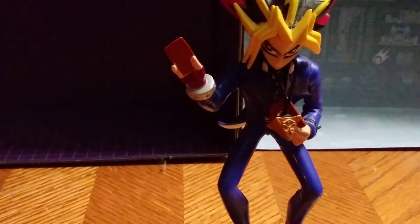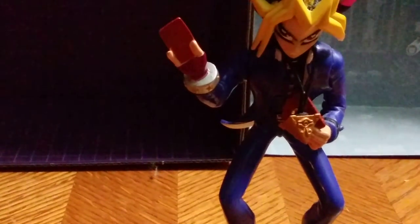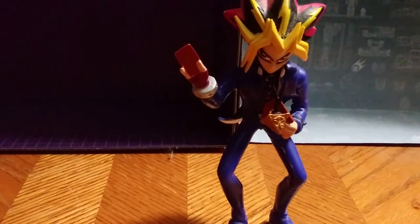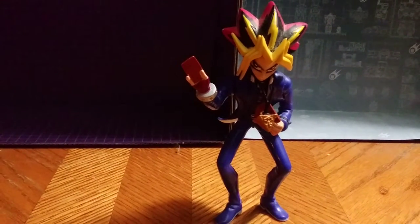Hey, what's up YouTube-land? This is Eddie Hill, and today we will be reviewing the original Yugi Moto — my favorite figure of the original toy line. I loved Yugi when I was a kid, and I still collect the trading cards to this day. And since I did Summon Skull, I had to do him. The King of Games himself.